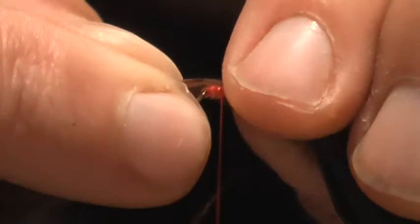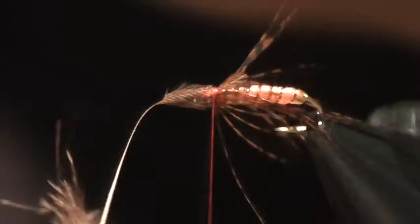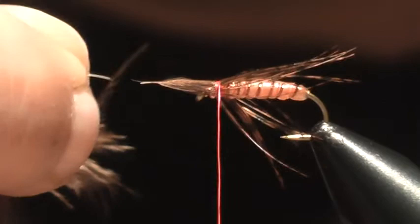I'm going to simply lay that on top, pinch around, and then take kind of a loose wrap, and then a tougher wrap, and that will start to turn that and actually pull those fibers around. Depending on the length, I want them about the length of the body, so you can very gently loosen that and pull it to length.